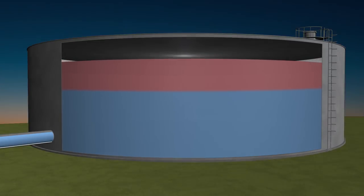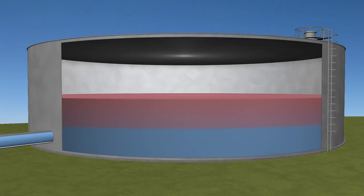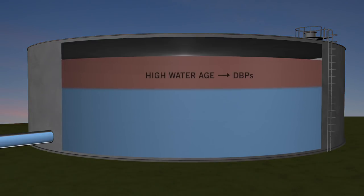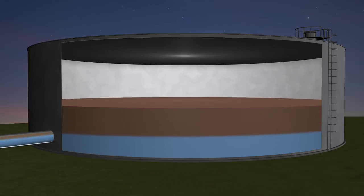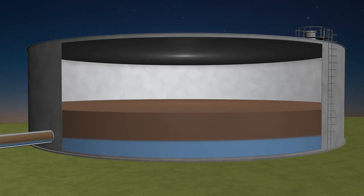This thermocline can persist for many days, trapping old water in the top of your tank where it loses its residual disinfectant and grows disinfection byproducts. When that water finally escapes your tank, it can trigger taste and odor complaints from your customers and backflow hits in your system.